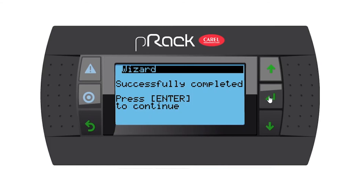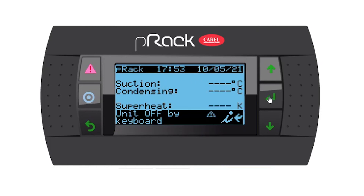If you get to this page and it gives you an error, that just means you configured the wizard incorrectly or missed a step. Go back and start from the beginning. Now we're at the main screen of the P-REC controller. From here you can set up the inputs and outputs, but that's for a later video. Thank you guys, see you in the next video.